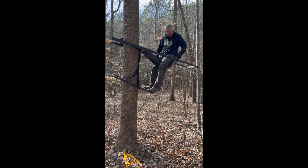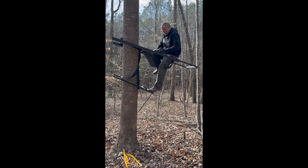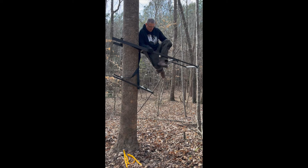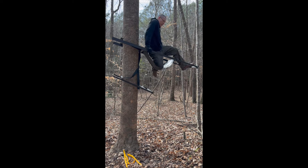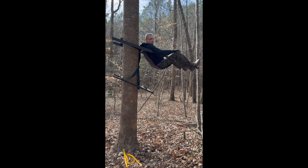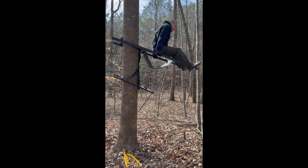Kind of just sit back on this bar here, take your knee, put it in the seat, pull your foot up, put it on the bar, put your hands back here, and rotate this leg out. And man, you're in a comfortable spot here to hunt — it's stable, it's solid.